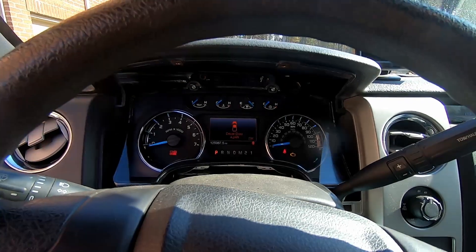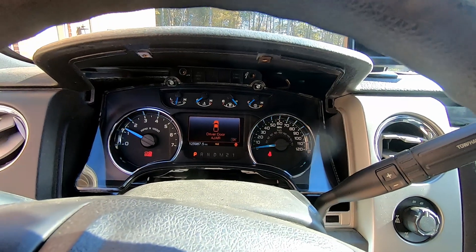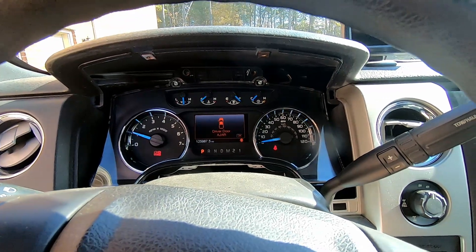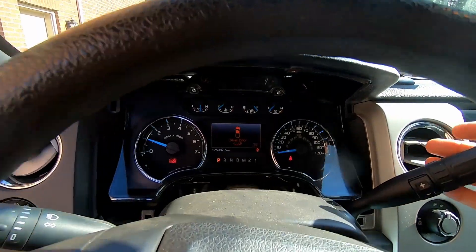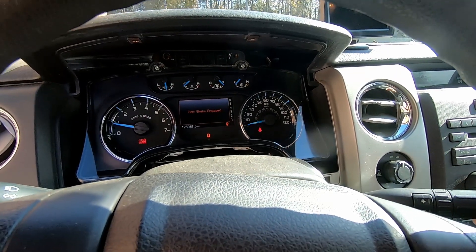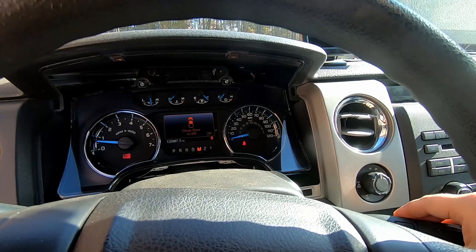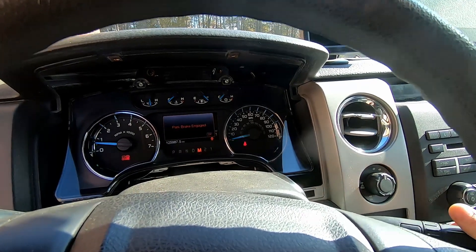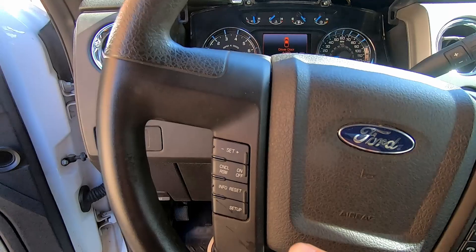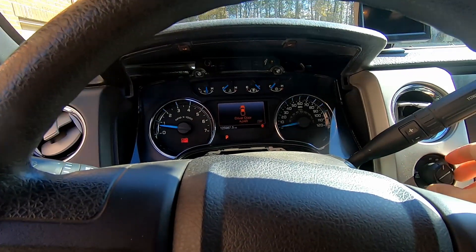Alright, got fuel and RPM working. Let's check the shifter. Yes, the gears are shifting okay. I cannot press the OK button because I still have the old steering wheel — that's going to be my next step. Let's check how the all-wheel drive is working.